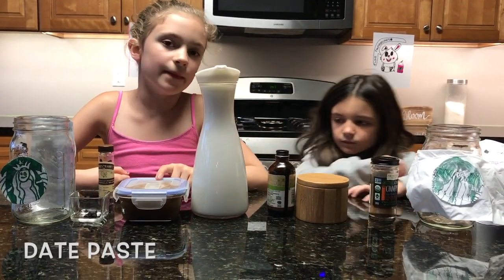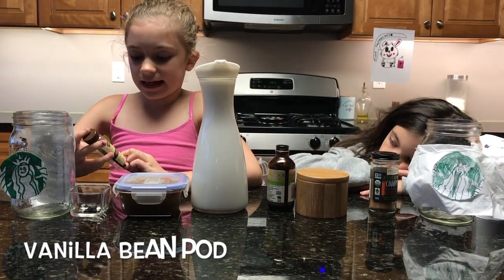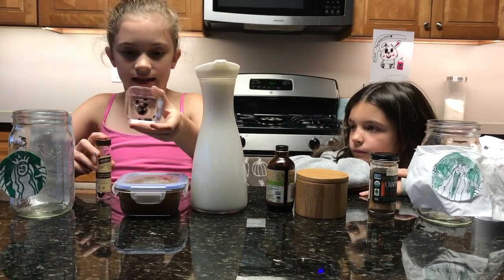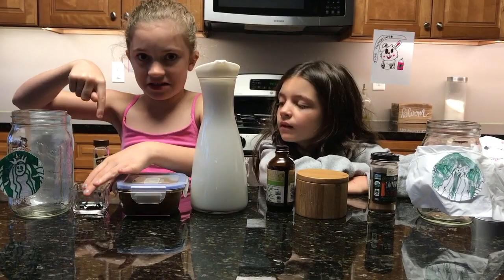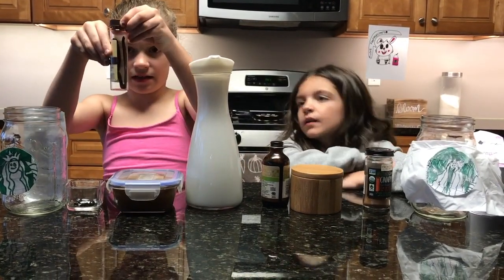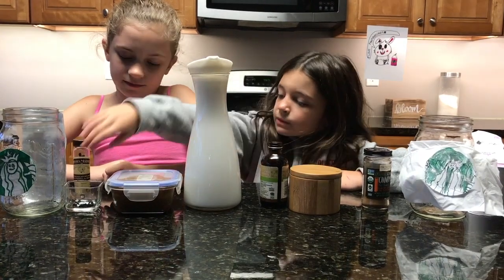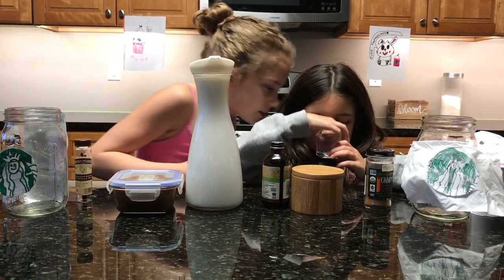Date paste that our mom made. And then some vanilla beans — cut out the insides, so this is the insides of this. I just love the smell of them. Let me smell it. It smells good.